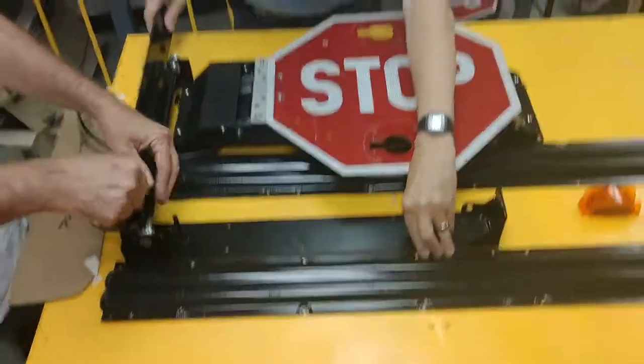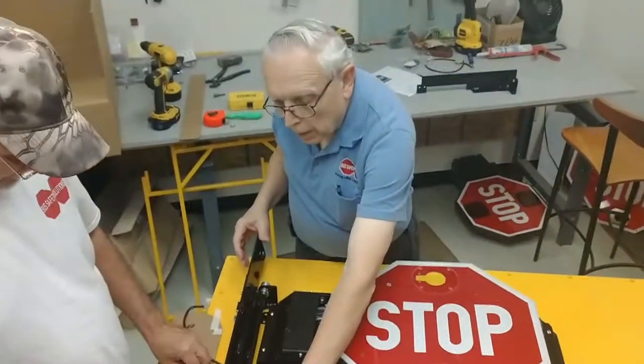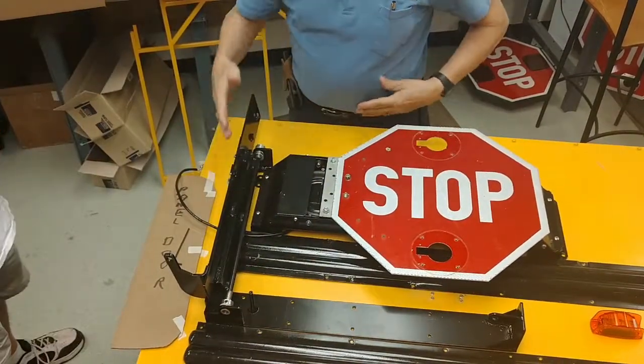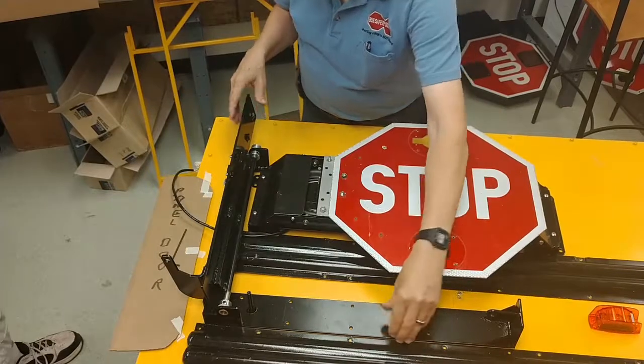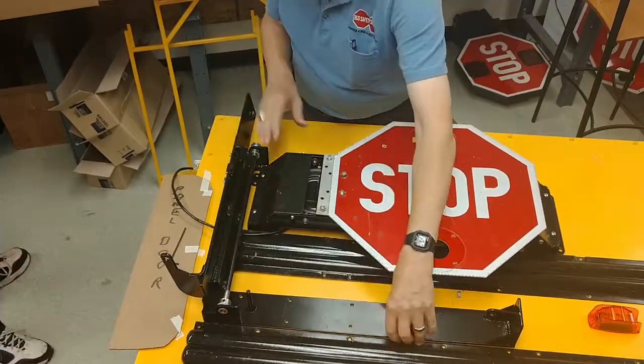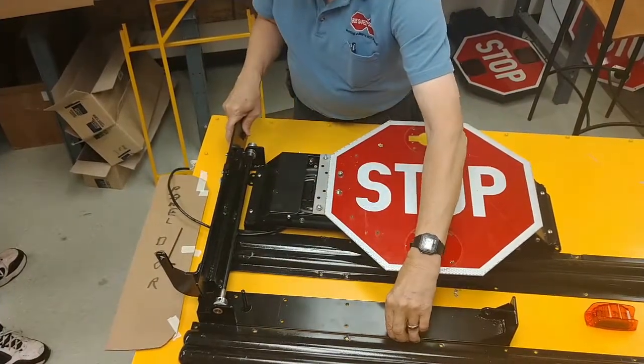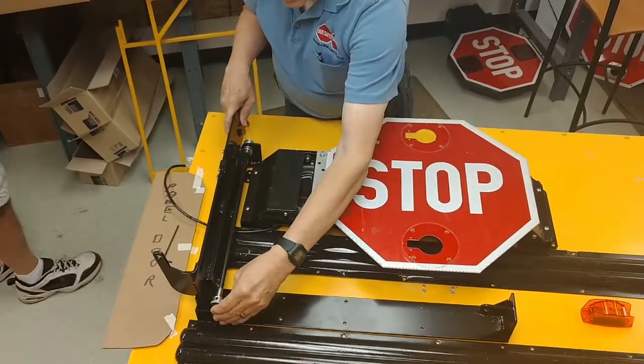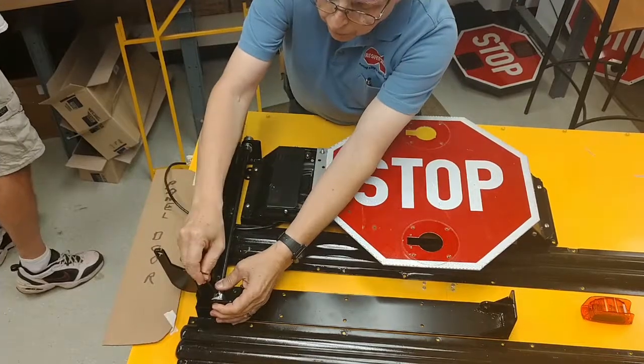Tighten in those fasteners each time. This now has to be a right angle from here to here, so when you're putting this on, don't push it up against the bracket or you won't be perpendicular. Keep it perpendicular. Put it in here, Rich.